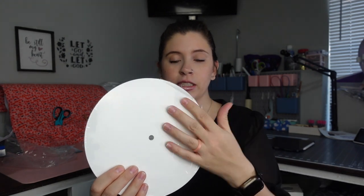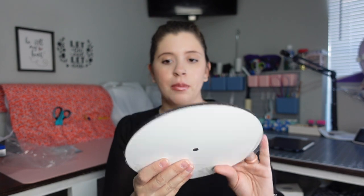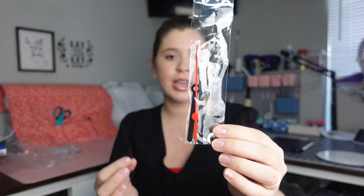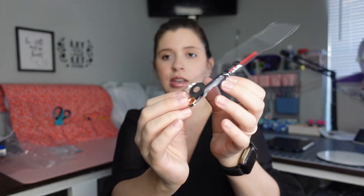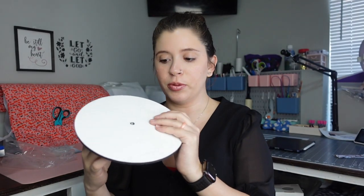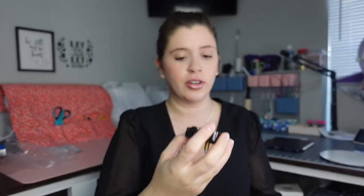So it comes like this — you get the MDF part that you sublimate on. It has a plastic film on it, so don't forget to take that off when you're going to sub on it. The back just looks like this. It comes with the hands: the seconds hand, the hour, and the minutes hand, and some washers. This middle part will go in the center and then you'll put your hands on there. This part also holds the battery, so this is where you put your battery in.